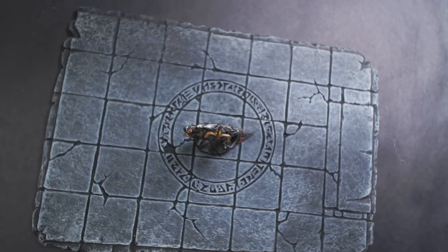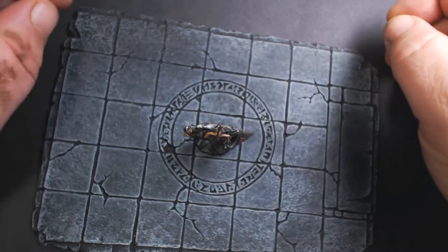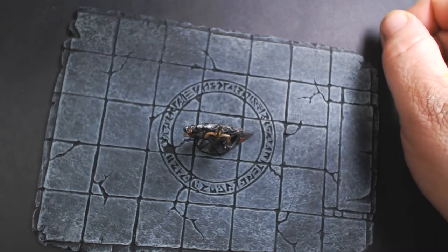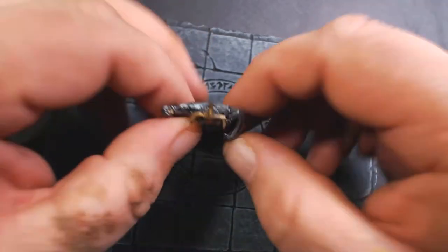Hello painters! In this episode of Painting the Monster Manual A to Z, we're doing something a little different — we're not even going to be painting. This is for the Animated Objects section of the Monster Manual.